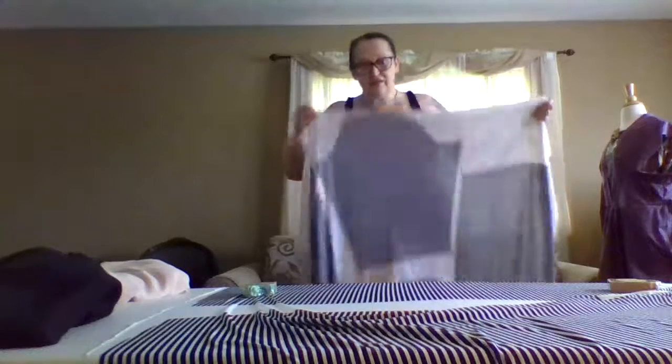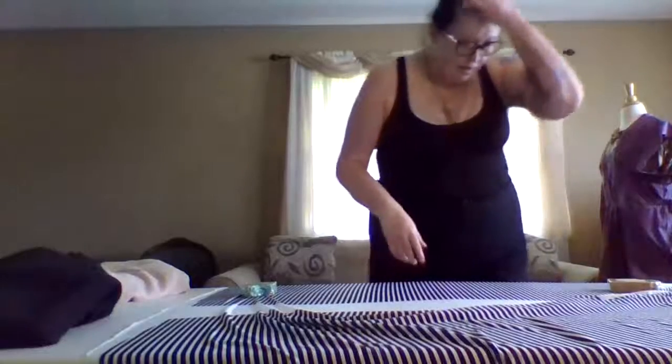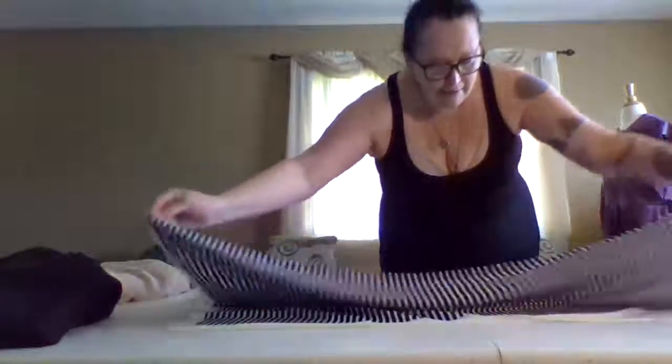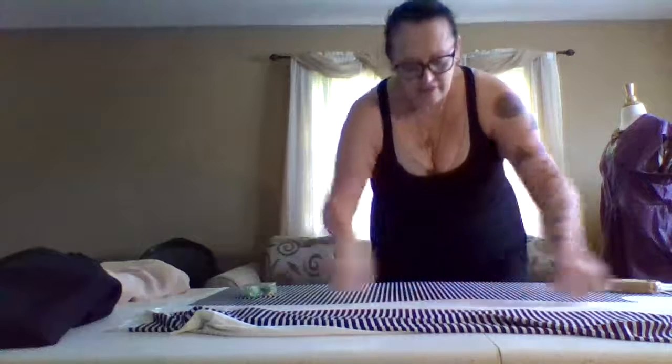But do you see how sheer that is? I want you guys to just see how sheer that is. And then you have another piece here. And is that long enough for a dress? Absolutely. So what do I want to do for this? First of all, I just want to do this. And I will re-hem this through here when I'm ready to do that.